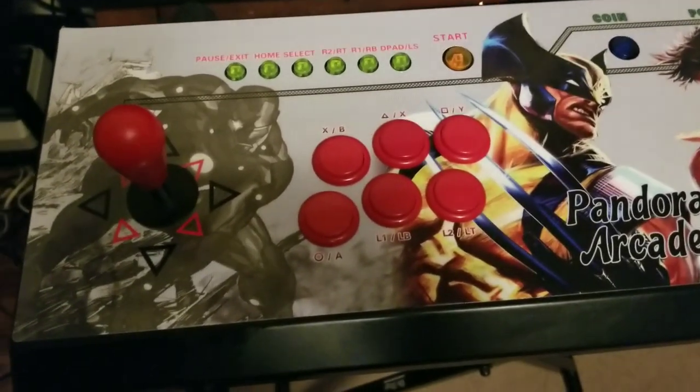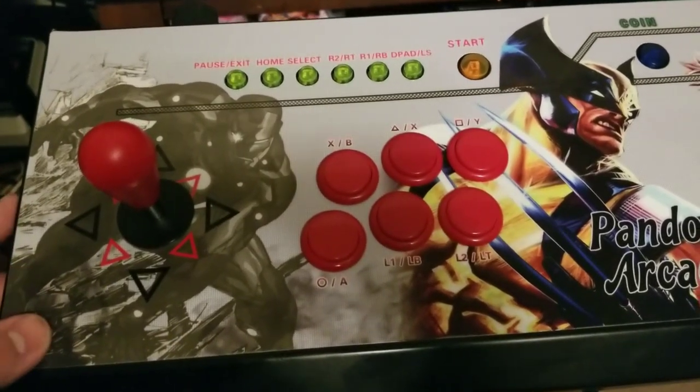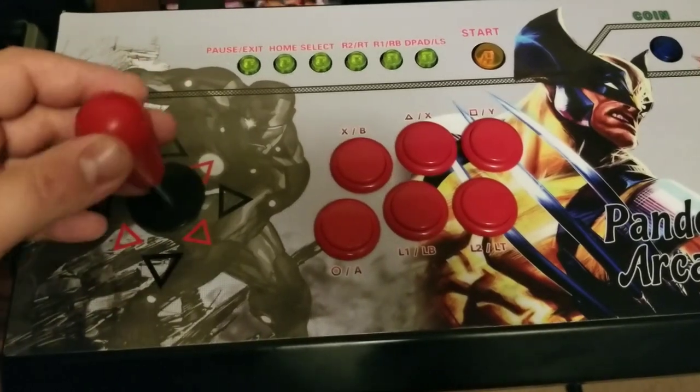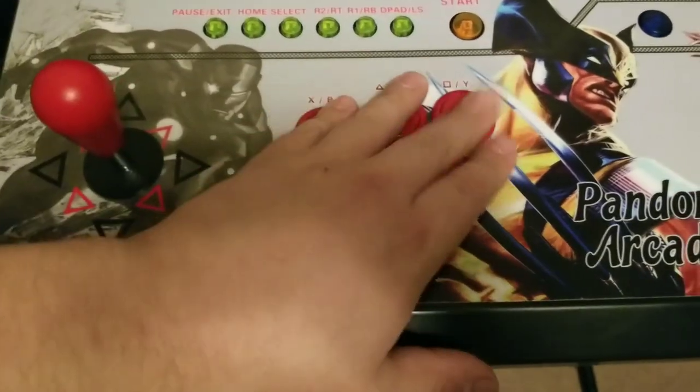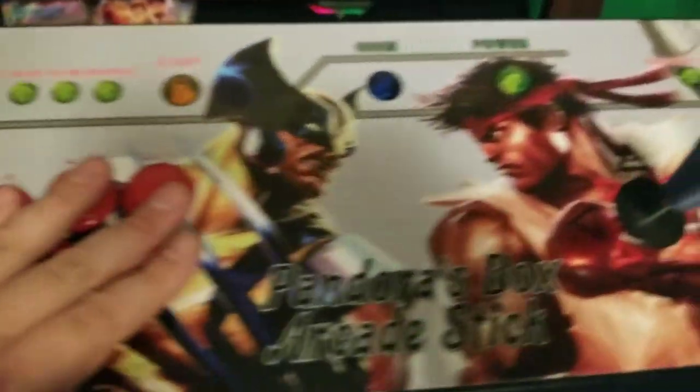These are some modifications I did to the Pandora's Box 6. Basically just added a Sanwa with a bat top and Sanwa buttons. Now on the other side, this is player 1 and player 2.